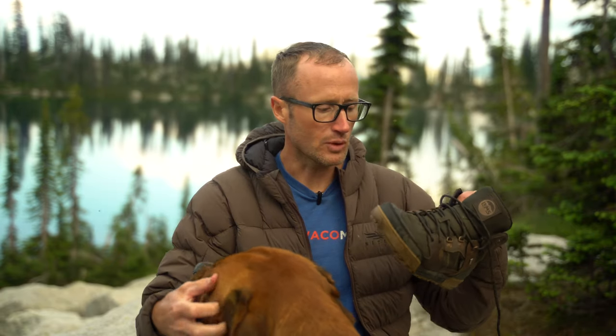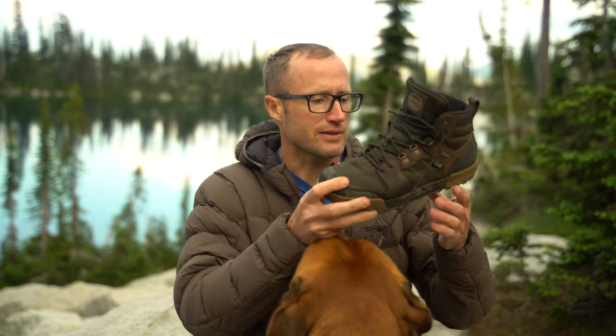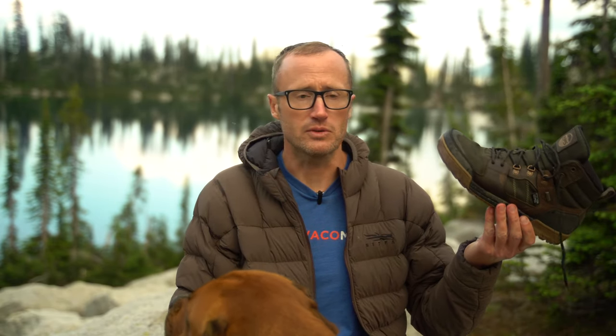Hey everyone, it's Ivan from KitBadger.com out here for another review. Today we're talking boots — these guys right here, which are the Outlander by Limbs. If you're unfamiliar with Limbs, they make minimalist shoes. I've reviewed a bunch of them before, and this is kind of their answer to an all-season waterproof boot while maintaining those important things with respect to minimalist footwear.